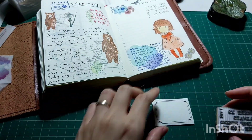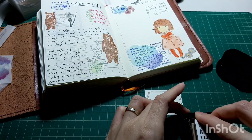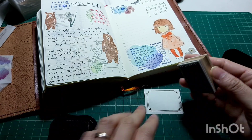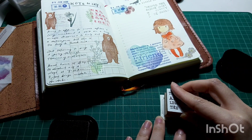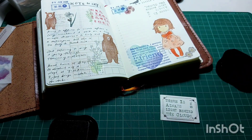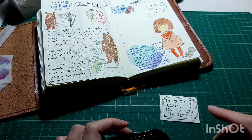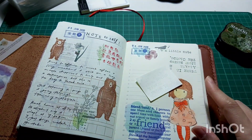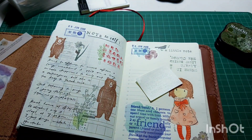I found a label sticker of a suitable size and stamped my wording on it before gluing it down, so I could make sure the text faces the right way. The size fits perfectly inside the box and the wording on the stamp is 'there is always light behind the clouds.'